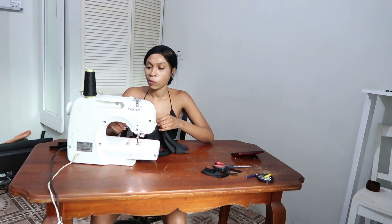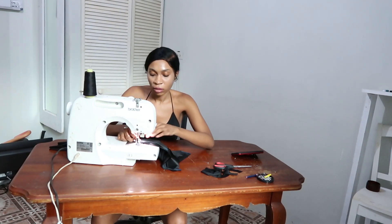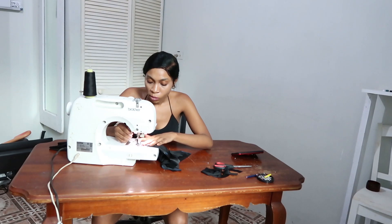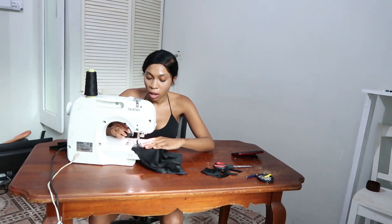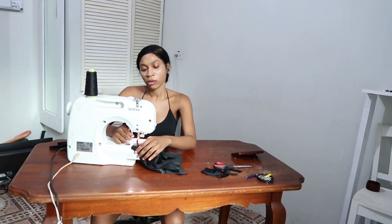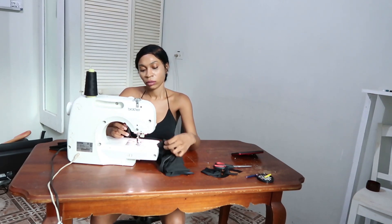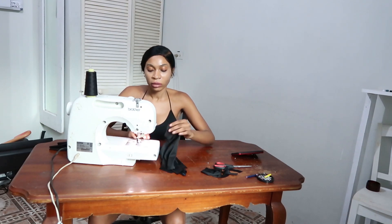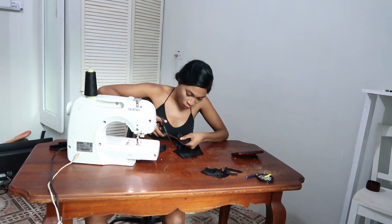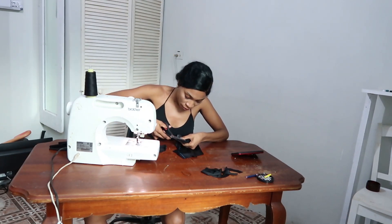I'm changing the setting on the machine. Now I'm putting it on the machine and getting ready to stitch — putting a nice stitch. Then I'm going to add a zigzag stitch onto that, so in case the first stitch breaks, the zigzag stitch will be there so I'm not naked in these streets. Now I'm cutting off the excess thread and the excess fabric from that first stitch.